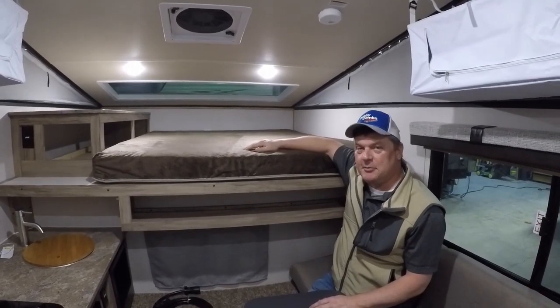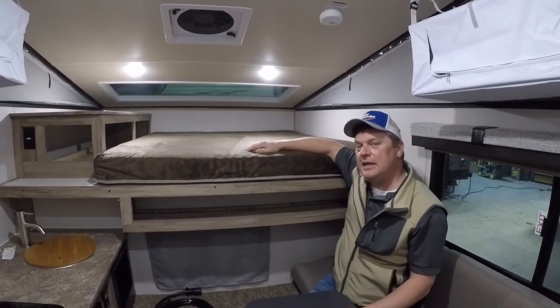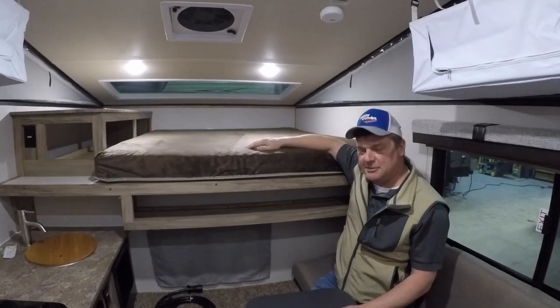Thanks for taking the time to watch the video. Bobby Combs RV Center, 10789 North Highway 95 in Hayden, Idaho, and always online at bobbycombsrvcenter.com. Thanks for watching!